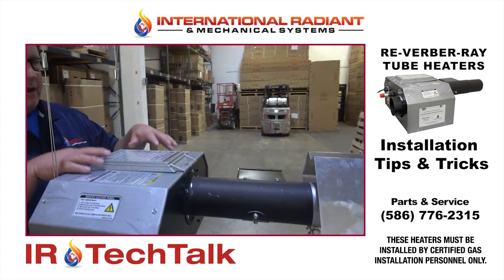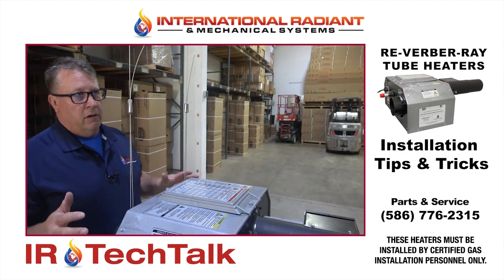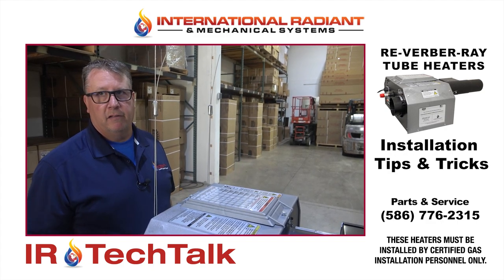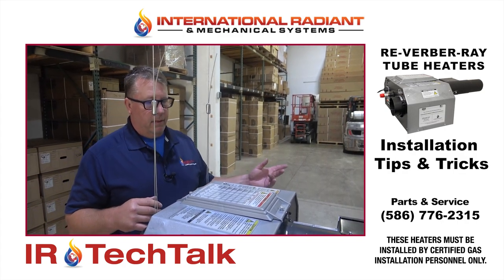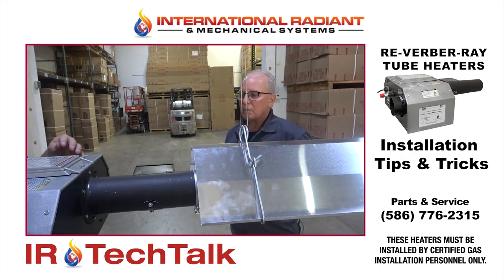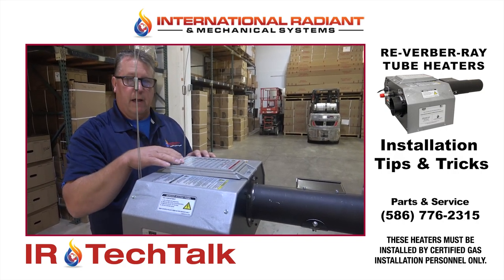Clearance to combustibles: all manufacturers are required to publish clearance to combustibles, generally found on the lid of the heater and in the manuals. If the heater is placed near shelving systems with cardboard or wood, make sure you abide by the side and bottom clearances for all combustible materials. If you use BK brackets with reflectors mounted at an angle, the clearance to combustibles changes since you now have a front and a back — check the manual or the sticker on the lid.